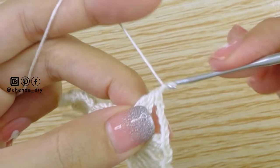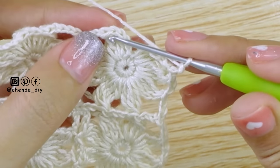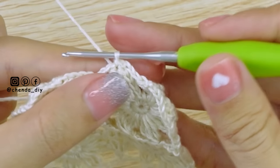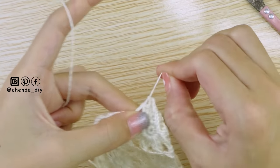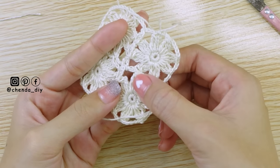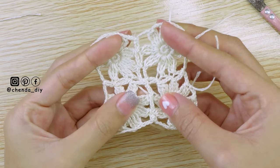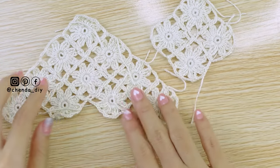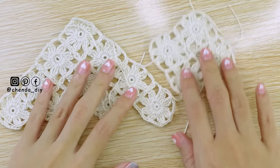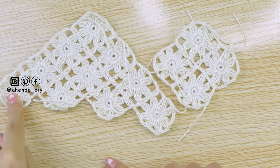After you reach the last petal, chain 3 and make slip stitch into the first petal. Chain 1 and cut off the yarn. This is how we attach the 4th square. For the next squares, just use these 3 methods. Remember, place your squares like a diamond shape — attach corner with corner until you have a triangle shape. This triangle shape is for the front part of your top. I made 4 rows of squares, and for each row, you must have 1 more square. At the 4th row, I have 4 squares.